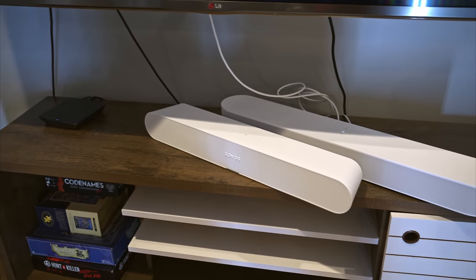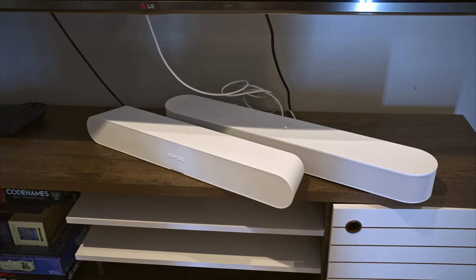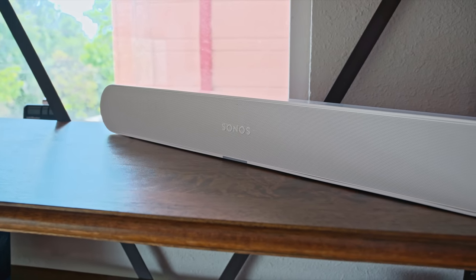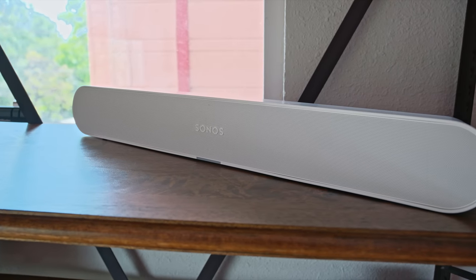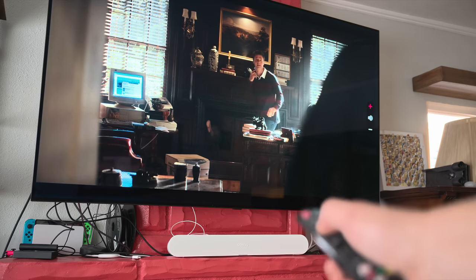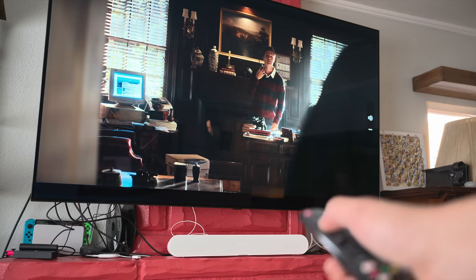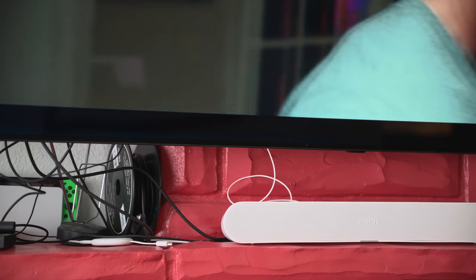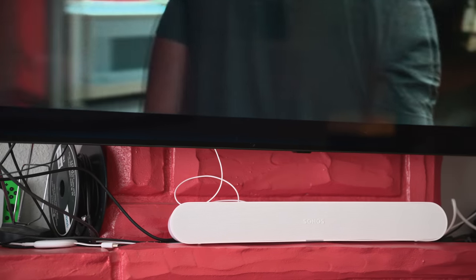The Ray is also not the loudest speaker out there. This isn't a huge surprise, as Sonos is making this device for use in relatively small spaces. That doesn't mean it was too quiet for me, but I did usually have the volume up over 50% for it to be loud enough. If I really wanted to kick things up while watching a big movie, I might get closer to 70%. If you're the kind of person who really wants rumbling, theater-style audio, you'll be better off with a more powerful device.